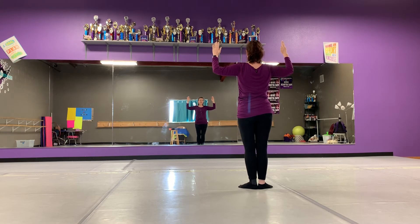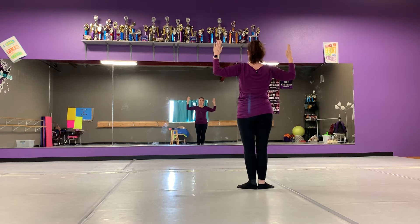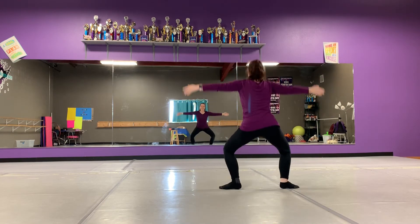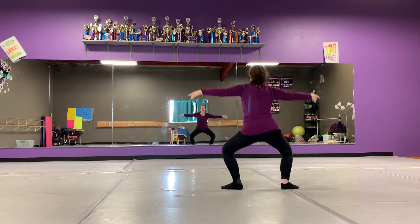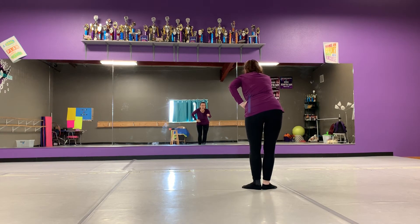Then we repeat all of the singing. I'm a little scarecrow stuffed with hay. Here I stand in the field all day. When I see the crows, I like to shout. Hey, you crows, you better get out.